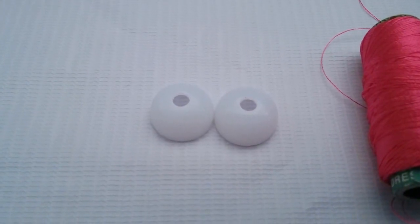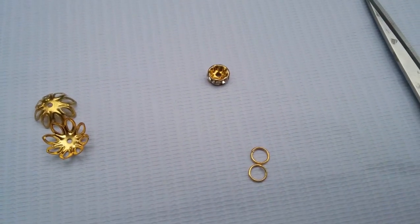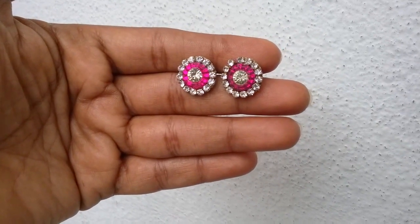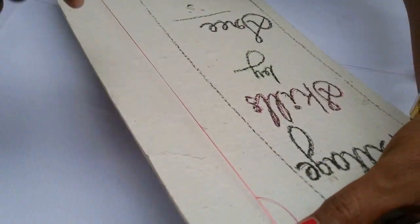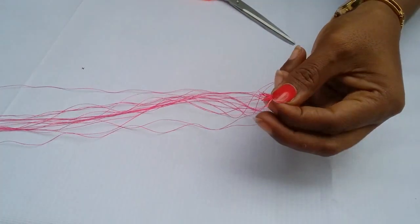Materials required: Jhumka base, silk thread, head pins, crystal beads, flower caps, stone roundels, jump rings, stone chain, scissors, pliers, glue, and earring studs.